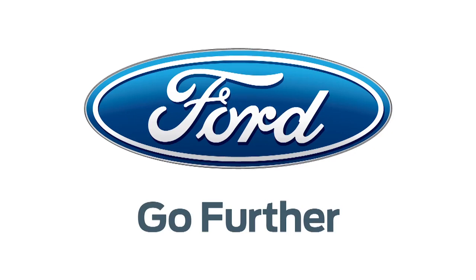Our 2013 CES coverage is powered by Ford. Hey guys, Veronica Belmont here at CES 2013, standing outside the Convention Center, and I am joined by Charlie here at the Lenovo booth.